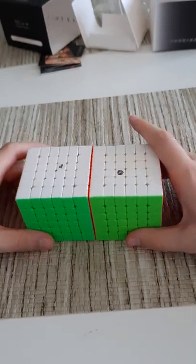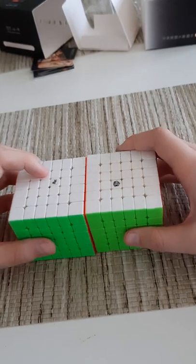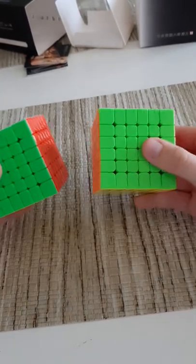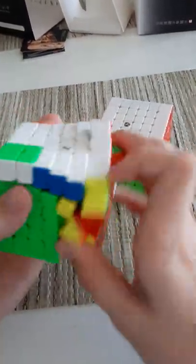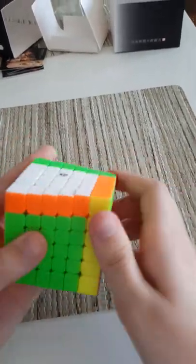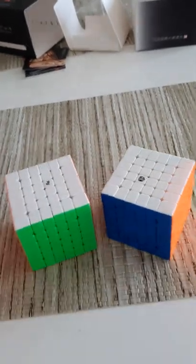I think that's going to be it for the unboxing, because right now I am liking the Shadow V2 more than the MGC. I'm planning on making a mains video — like which cubes I use — and I think this cube has a big shot at being my main, because I just prefer the turning on this over the MGC. I'm not saying the MGC is bad — a lot of people use it — but the Shadow just feels better. The corner cutting is not as good, but that's the only thing I can say is worse about it right now. Everything else just feels really great. So that's going to do it for this unboxing — see you guys very soon, bye!